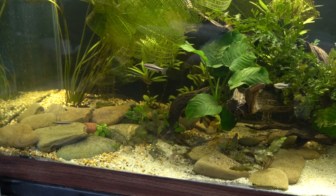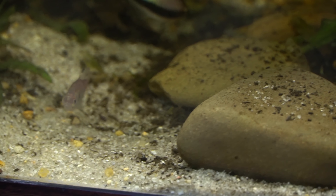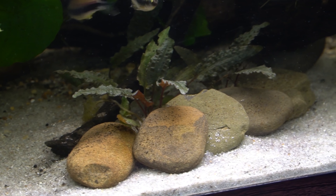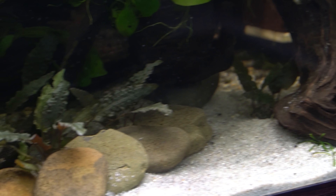Now the time has come for me to clean the sand and I just thought I would take this opportunity to show you guys how I do it. Let's get started. As we look around this aquarium you can see how dirt settles on the surface of the sand, which is really not the look we're going for, but I'll show you in a second how easy it is to maintain this.